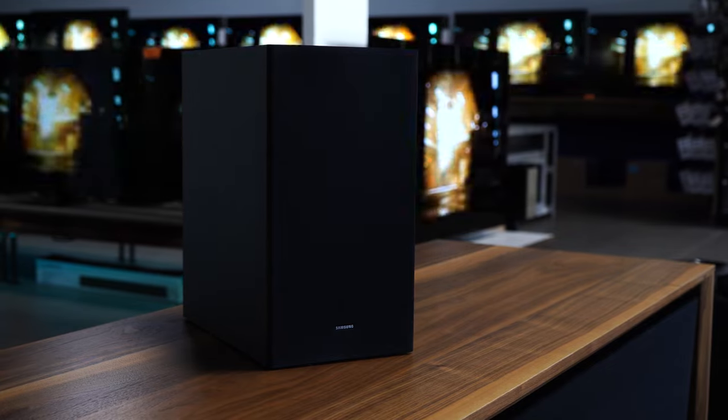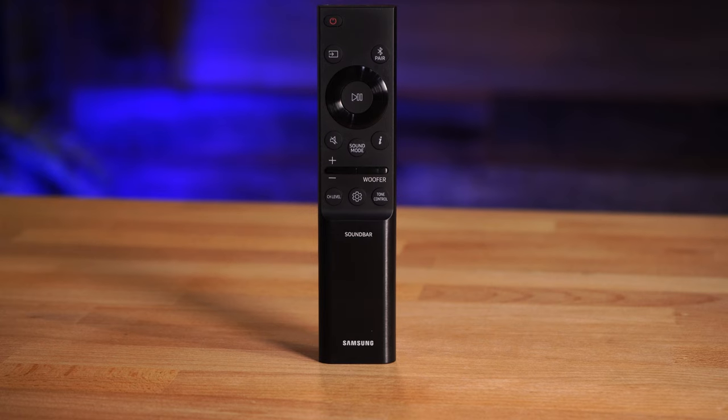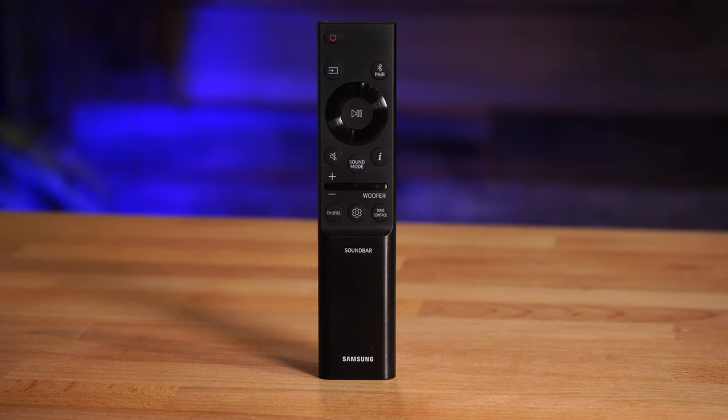The B550 comes with a ton of features like changing the sound modes, adjusting the subwoofer volume, and switching sources. These are all things you can do on the soundbar itself, but I recommend doing it on the remote because it's a lot easier. So do not throw away your remote.